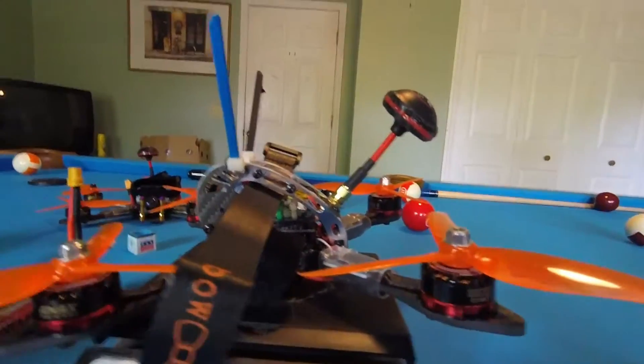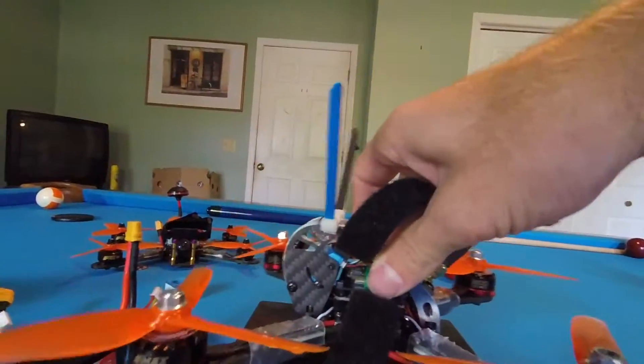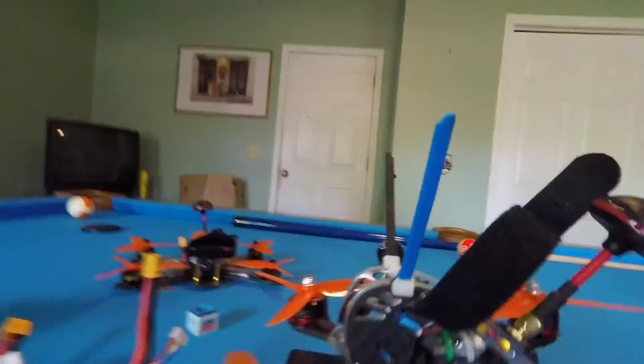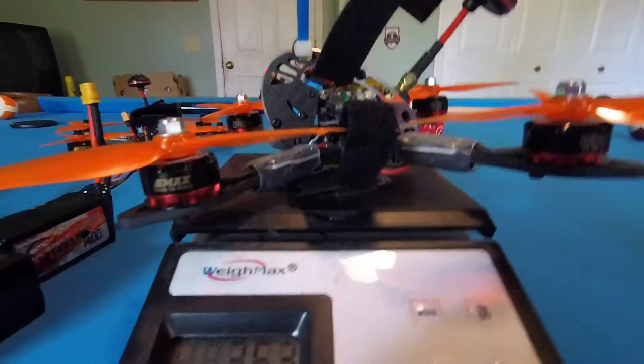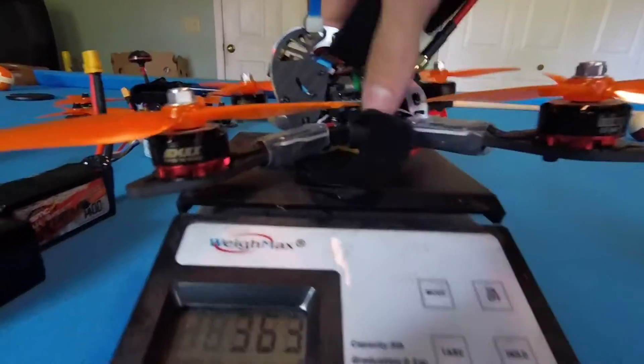363 with the heavy cyclone props, two battery straps, my silicone strap, a long pigtail, these giant antennas — everything adds up. 363, that's not bad at all.